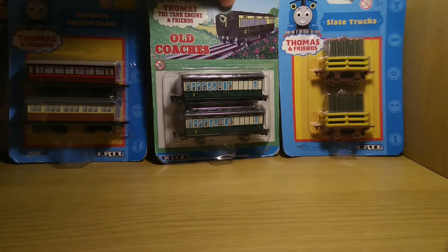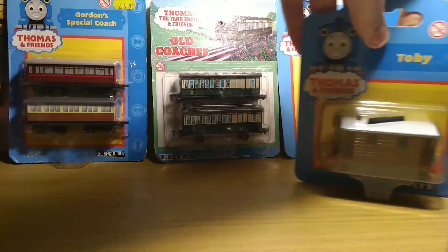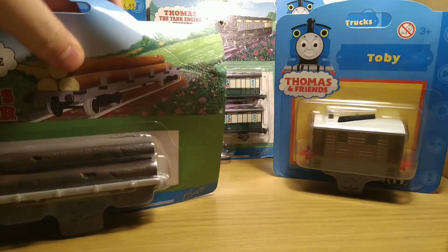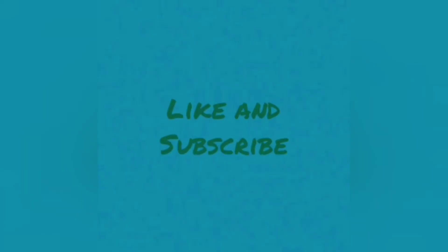So there they all are — the old coaches, Henry's log car, and Toby. That's my Ertl collection update. Thank you all for watching and I'll see you next time. Goodbye!